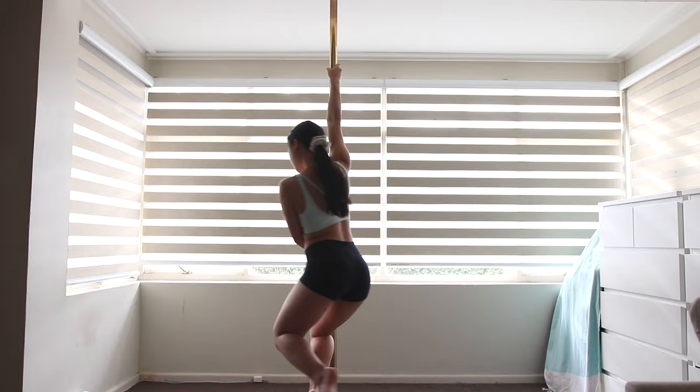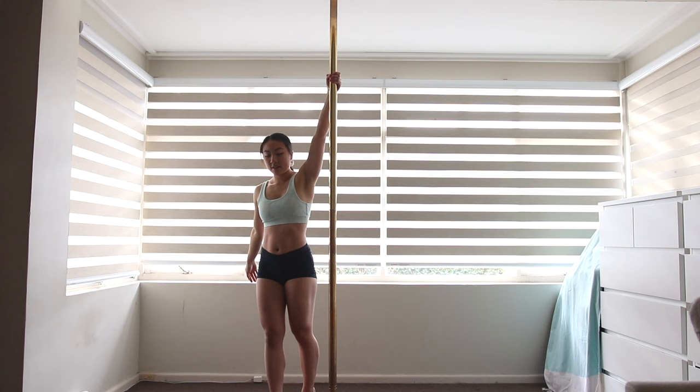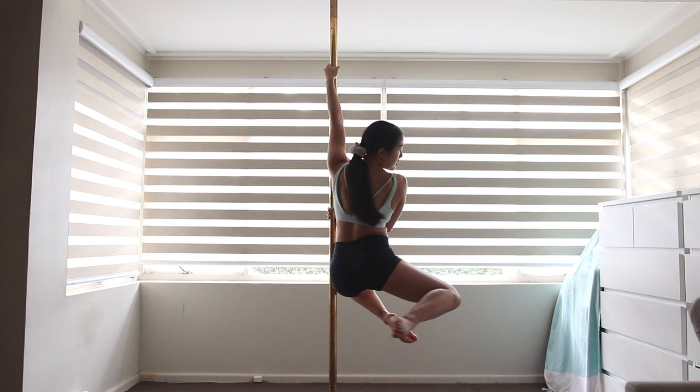Here's a surprise bonus move for you guys — this is how to do a front to back stag. You can enter into a front stag by grabbing the pole at below chest height and lifting your inside leg up, then pushing off with your outside leg. This outside leg will come up behind you almost straight away.